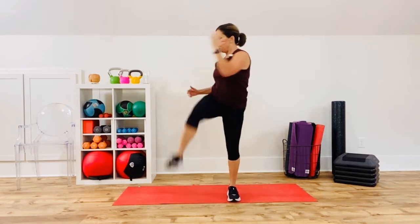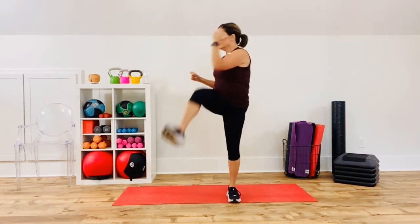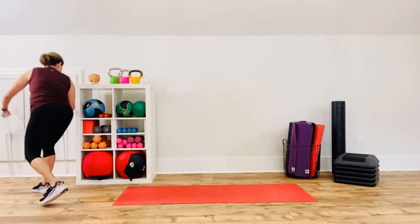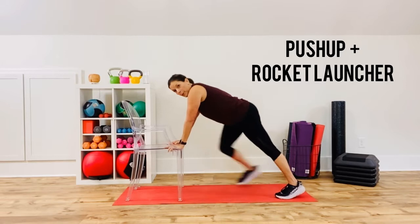Squat, elbow to knee — for a second you've got a little bit of balance. Eyes follow the hands, balance challenge, sit in the heels. We're going to start a new superset after this — it's going to involve push-ups. You can do full push-ups on the floor, knee push-ups, or I'm going to show you with a chair option. I'm going to show you a push-up with a rocket launcher — this is the first of the second superset.